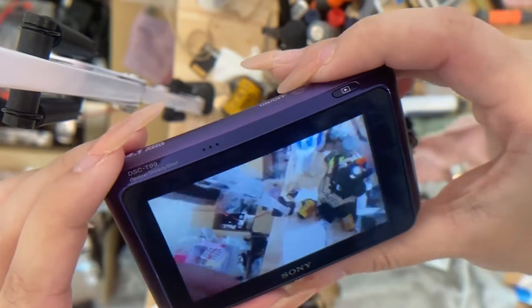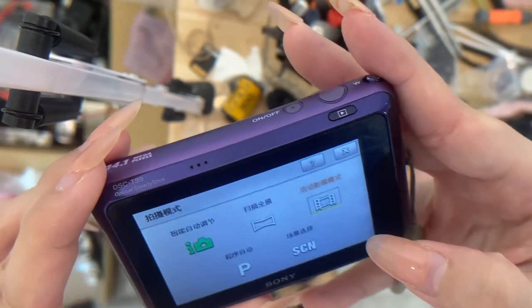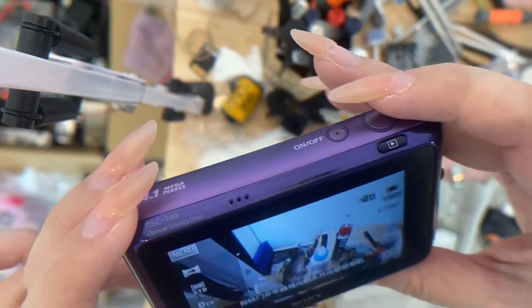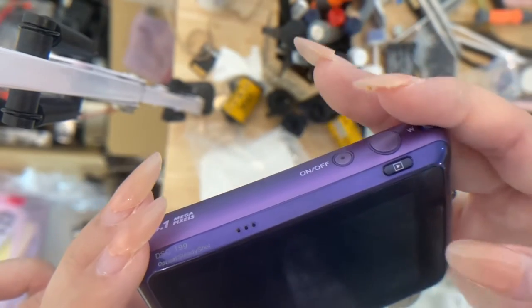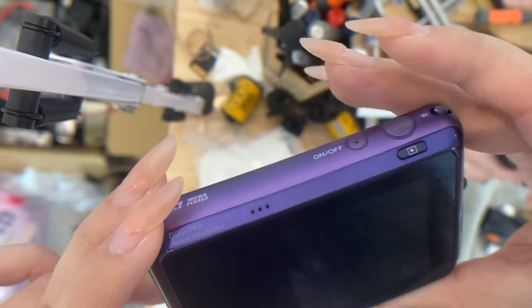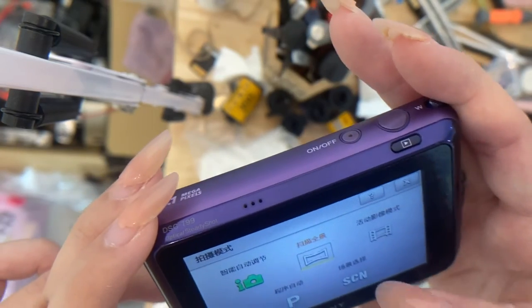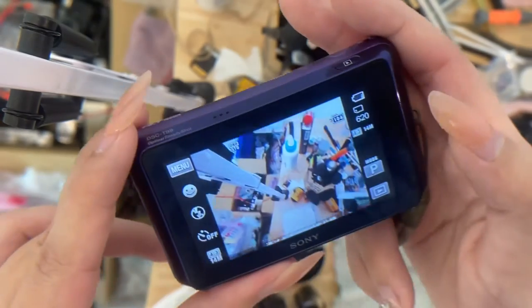Back to the camera — you can also have panorama mode as well. The available modes are: panorama mode, program mode, scene mode, movie mode, and smart mode. Usually we'll just put program mode because you can set your flash and other settings.